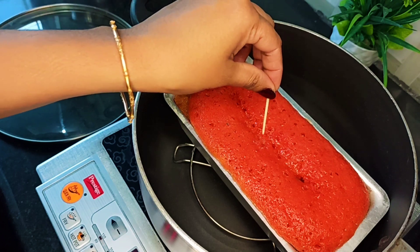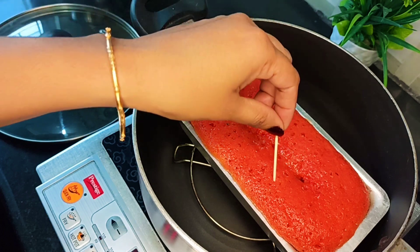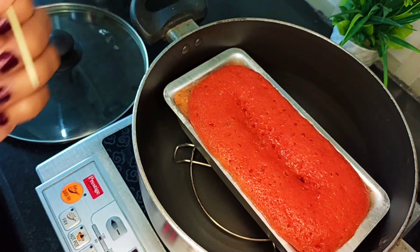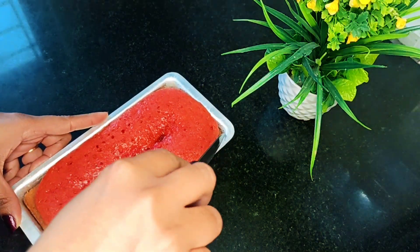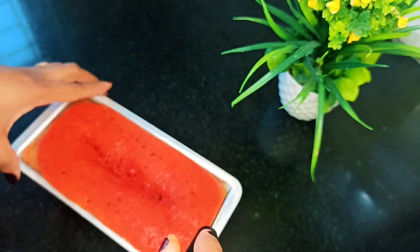We will put it in again. We will check the table. It is not perfect yet. We will take the bowl again and leave it. If it is done, we will make a bag of the bowl and try it again.